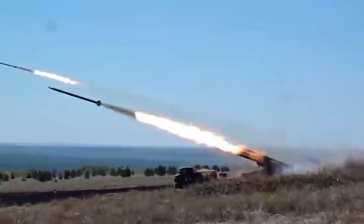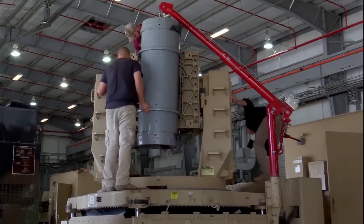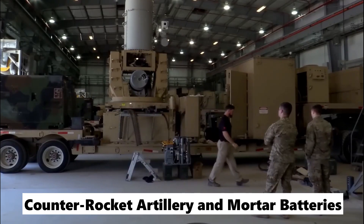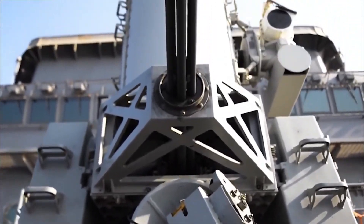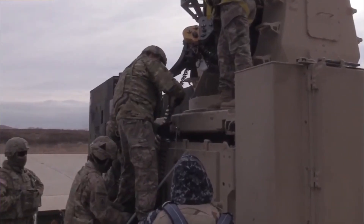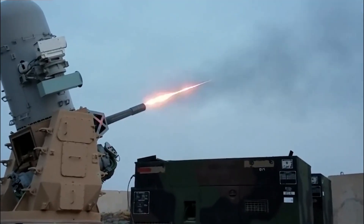During combat, threats from enemy rockets, mortars, and artillery pose a significant problem for ground troops. As a means of retaliation against such threats, the military services of the United States make use of a specialized point defense system known as counter-rocket, artillery, and mortar batteries. The C-RAM is made up of a variety of systems that not only find, warn, and respond to oncoming shots, but also provide command and control. Keep watching to learn how it works and why the military needs it.